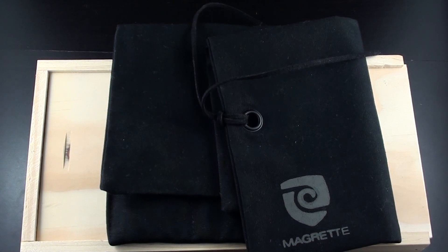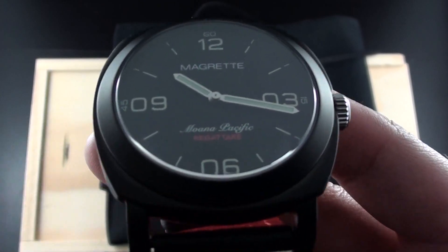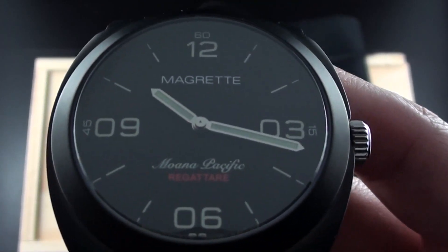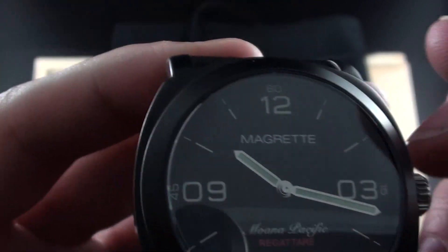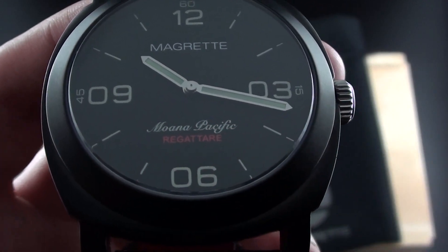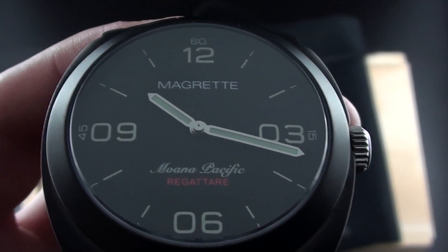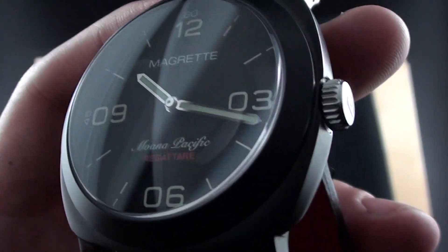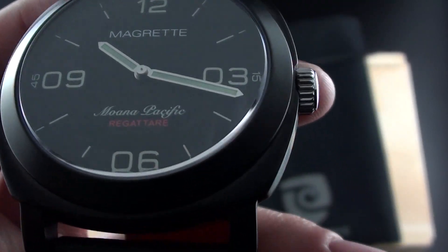Taking a close look at the dial — I think this watch is absolutely gorgeous. Really simple, really sparse dial. I love that they mix the very modern typeface of the brand name with the script of 'Moana Pacific.' The word Regateur I believe comes from a word meaning 'to compete,' and these days it has a nautical component to it, like a regatta.